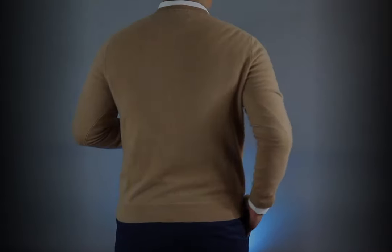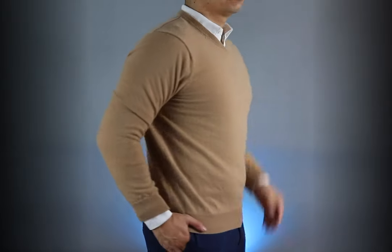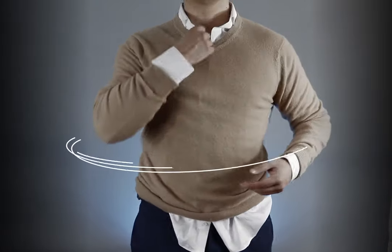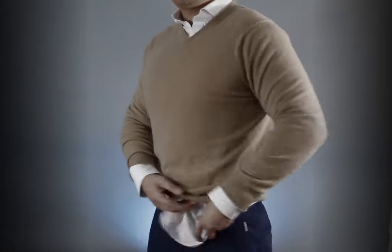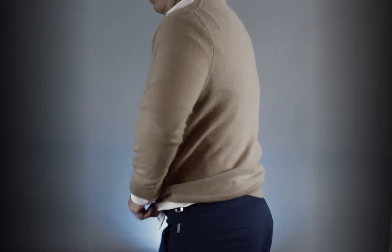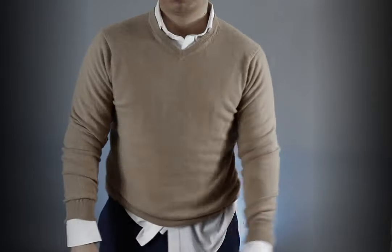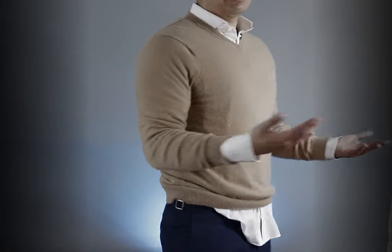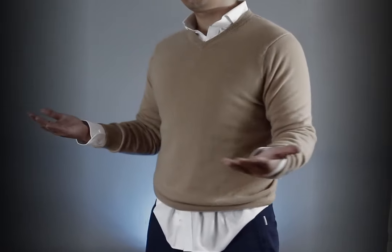Have you ever wondered how other guys are seamlessly pulling off the sweater over shirt look while you look like you just broke free out of a straightjacket? Keep watching — in this video I'm going to show you how to tackle each of the problems we face when trying to layer a sweater over a collared shirt.